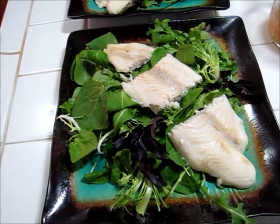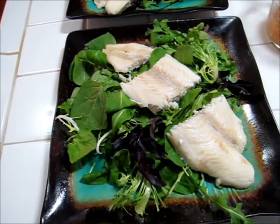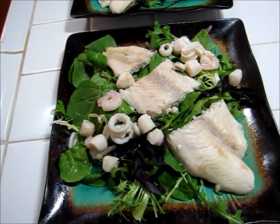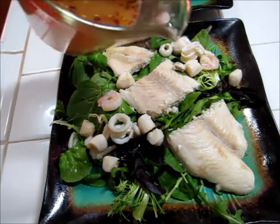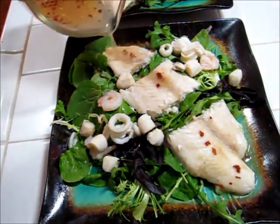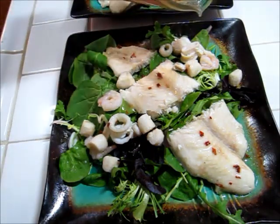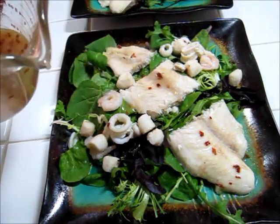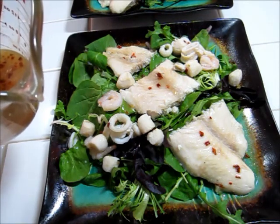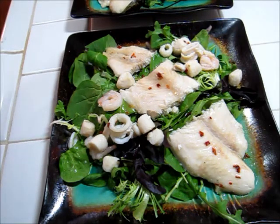Next up I'm going to go ahead and put down my seafood medley. The seafood medley is down. I'm going to drizzle a little bit of my dressing over the top. I took a little taste of the dressing and it's delicious — I can't even describe how delicious it is. It's sweet, it's tangy, and it's spicy just from the chili pepper flakes. So there we go, here's my salad.